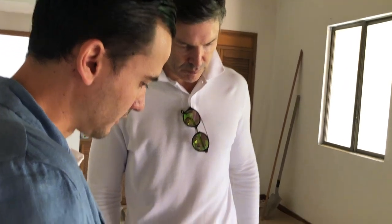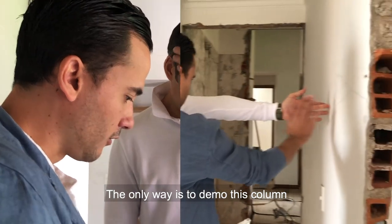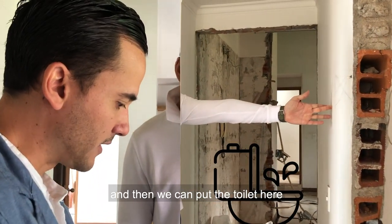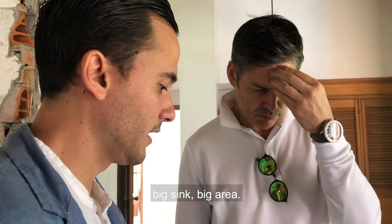The problem I need your help with is that I want to put a double vanity in the guest bathroom. Right now where we've got the toilet positioned, we don't have enough room — it's only about 40 centimeters, which isn't enough space for a proper toilet. The only way to fix it is to demo the partition wall, move the toilet, shift the plumbing, and then we can have a big sink and more space. But putting the toilet in sideways takes up more space, which doesn't leave enough room between the new social bath and the end of the toilet.